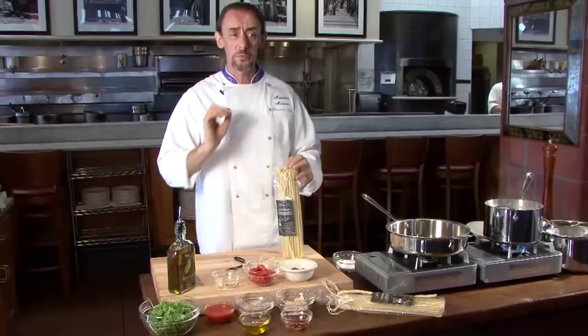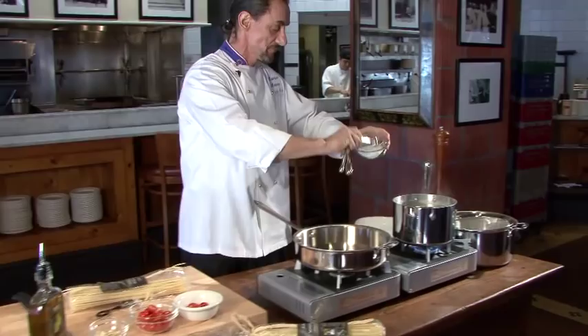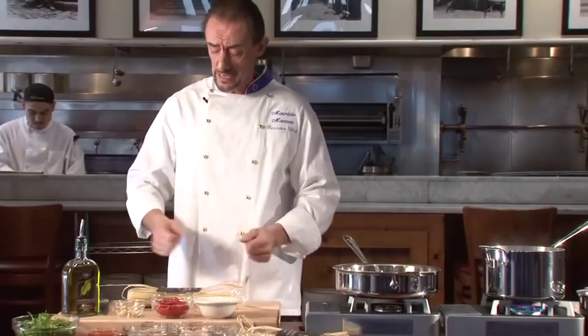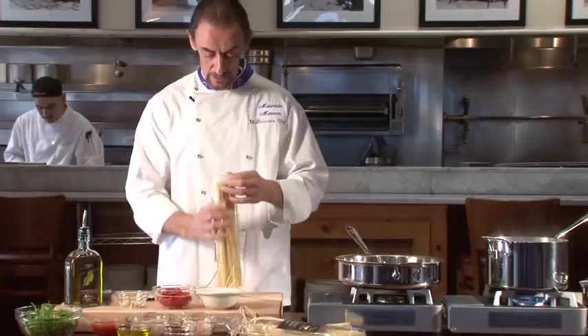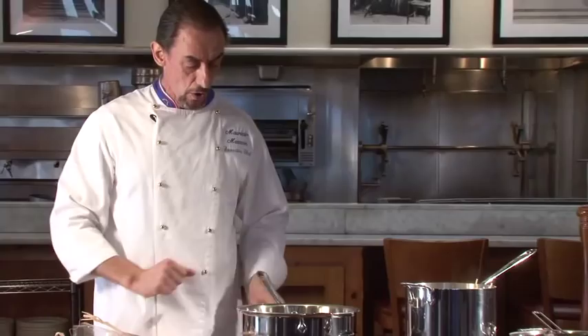The first thing you want to do is bring to a boil 15 cups of water with one tablespoon of salt. When the pasta is cooking — it takes 8 to 10 minutes depending on how you'd like it cooked — you'll have enough time to prepare the other ingredients. Put the pasta in, mix a little bit, let it boil, and stir occasionally.